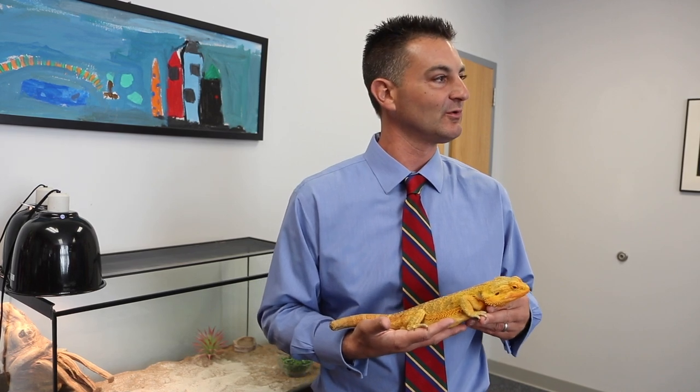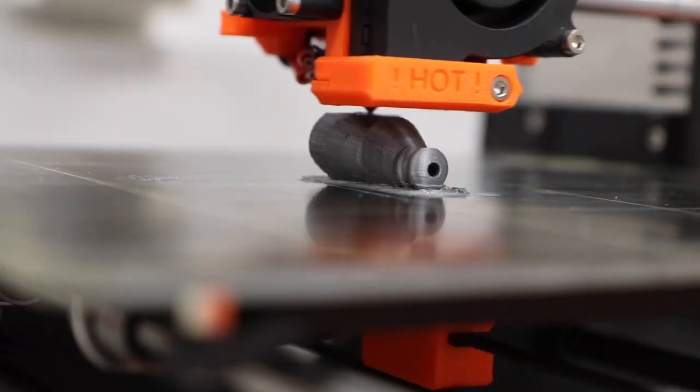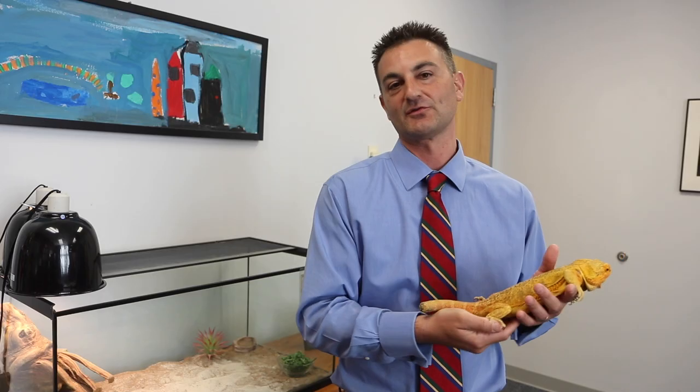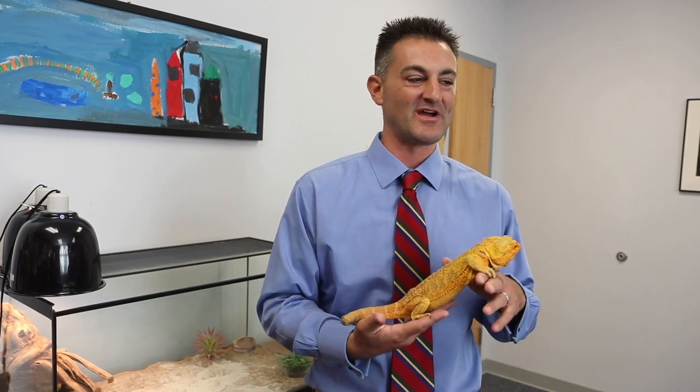The tail will connect onto this little piece, so all of the tail will be able to move. This summer we made a whistle or two, and we even had a fidget spinner that was made with a 3D printer. But the fact that one of our students, a middle school student, is going to use it to design a prosthetic tail for a bearded dragon is really cool — it kind of blows your mind.